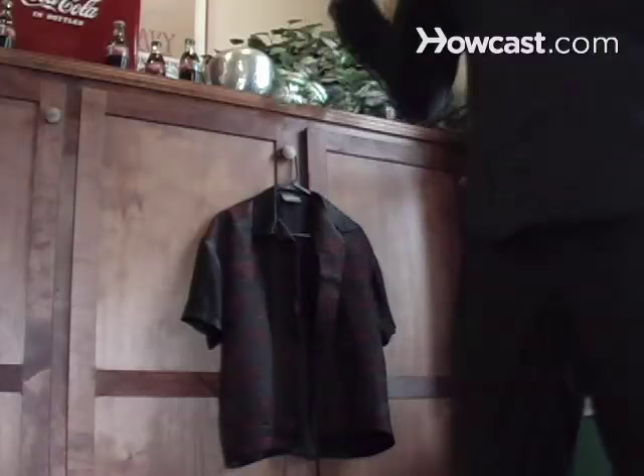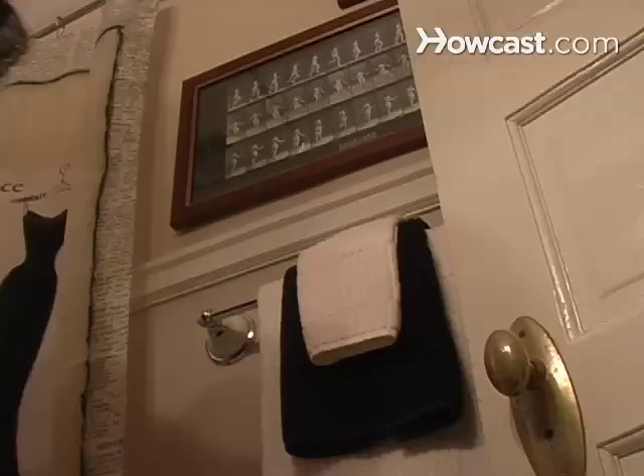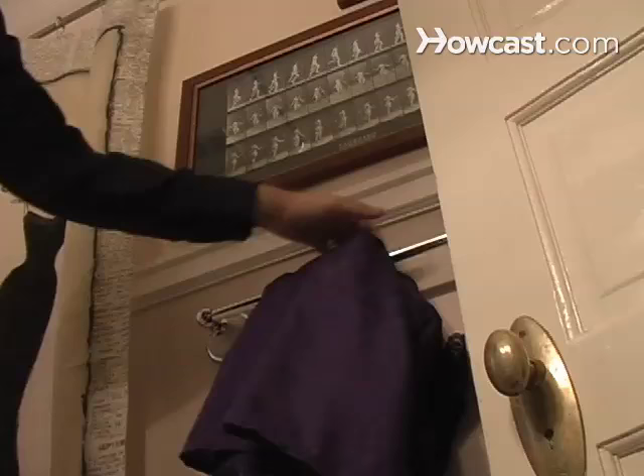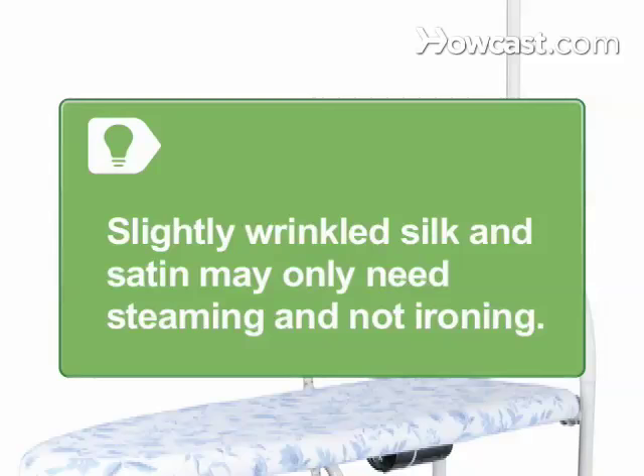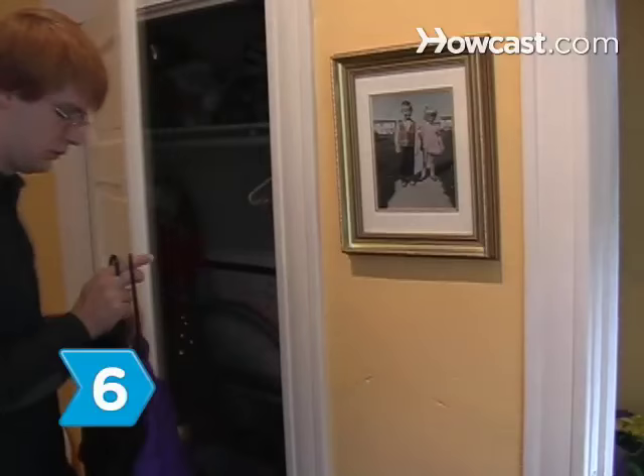Step 4: Turn fabric right side out and hang to dry after ironing. Step 5: Hang the fabric on a towel bar or hook while you shower to steam out any additional wrinkles. Silk and satin with only a few small wrinkles may only need to be steamed and not ironed.